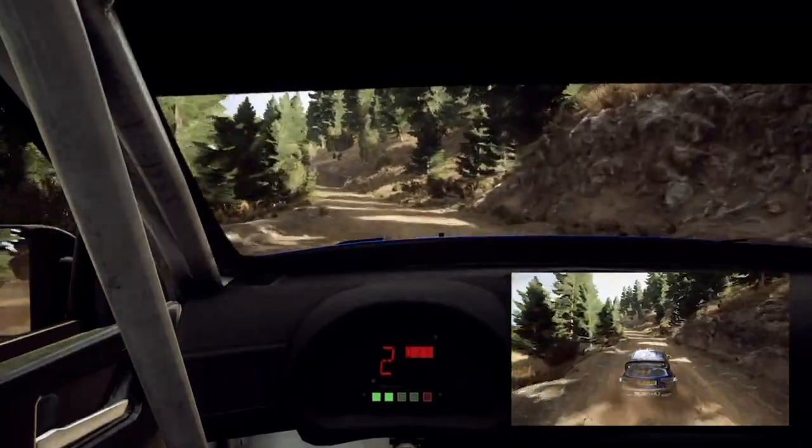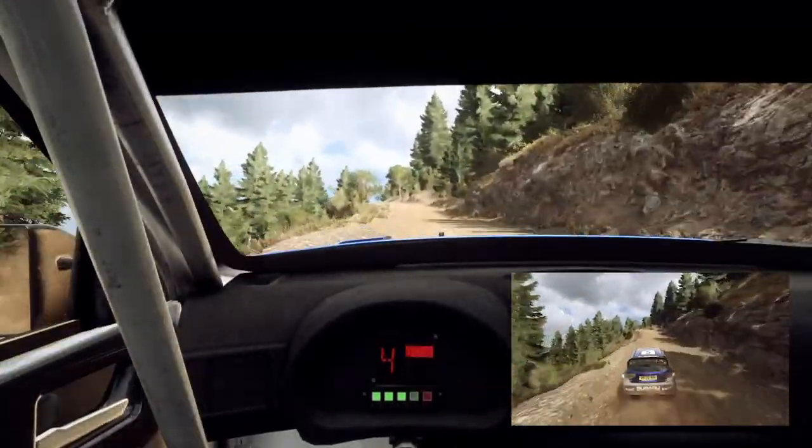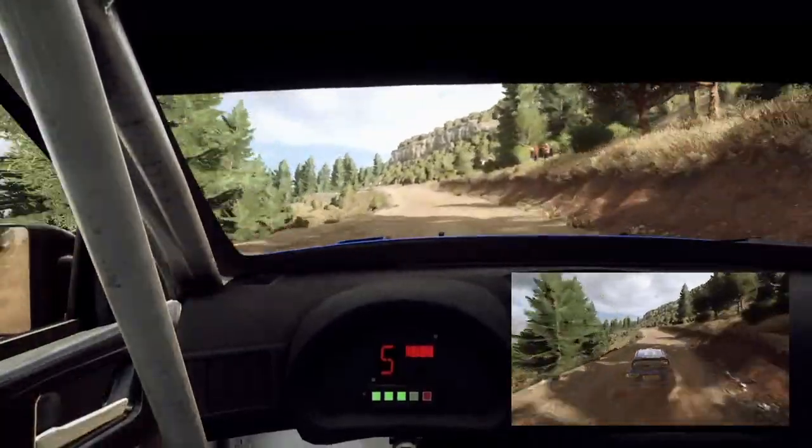6 left, very long, 70 of a bumps, into 6 left, into 6 right of a bump, jump long, 6 left long, tightens of a crest, jump.